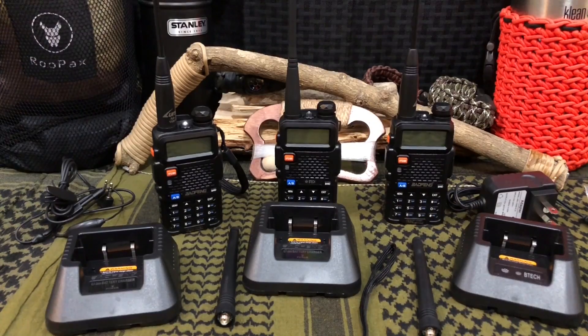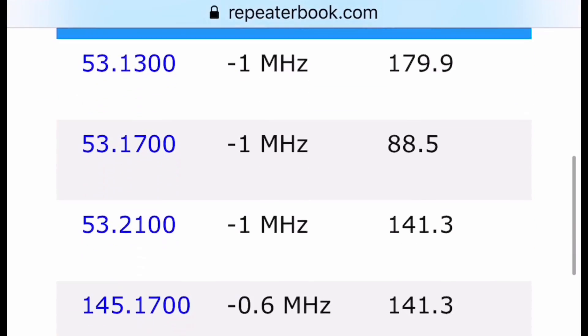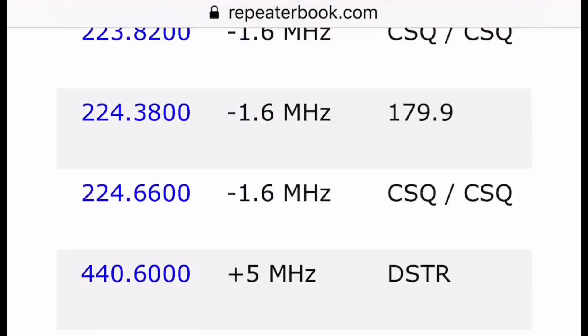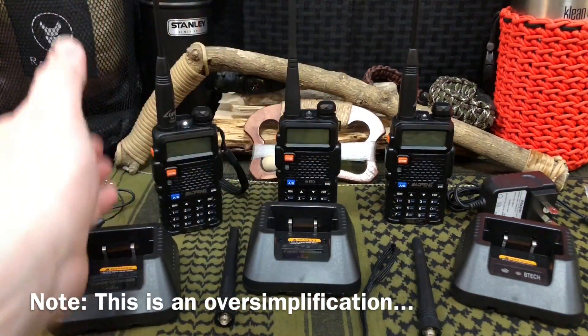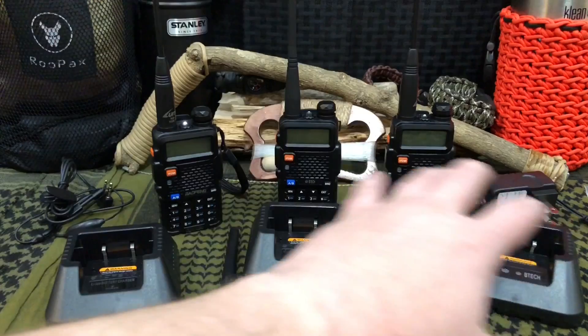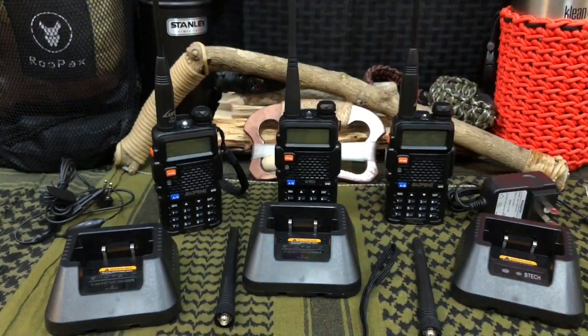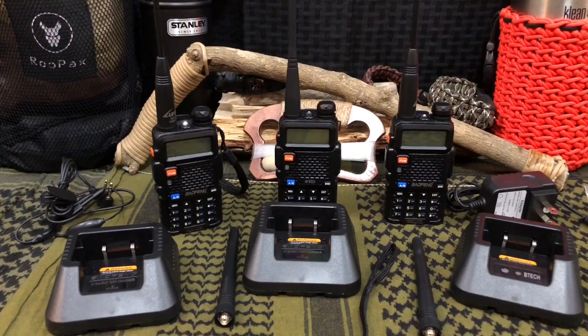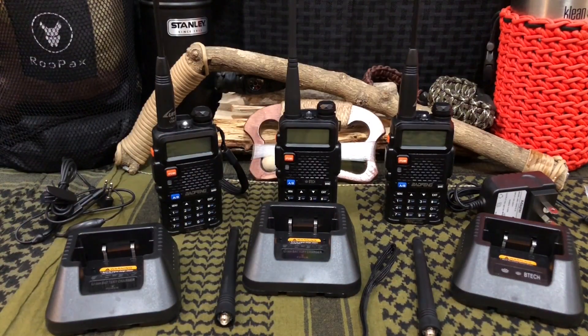Last but not least is repeaterbook.com, which is absolutely amazing because for simplex ham radio communication you're limited to line of sight. To increase your range, you need a repeater to take your signal and bounce it to the next repeater and so on around the globe. These are critical when the grid goes down — cell phones will be out, but you can use this as a scanner and access rescue resources by bouncing off repeaters. There are well over a million ham radio users out there, making that a vital communications network.